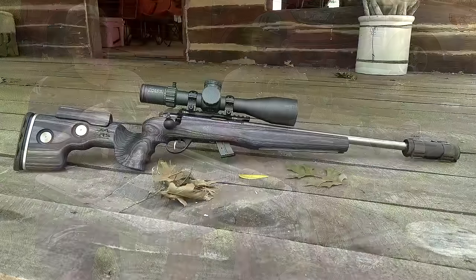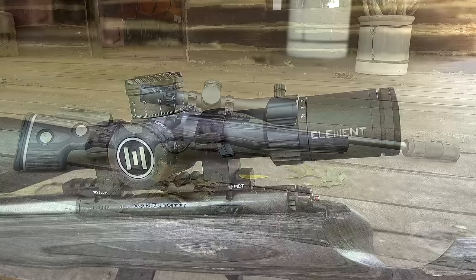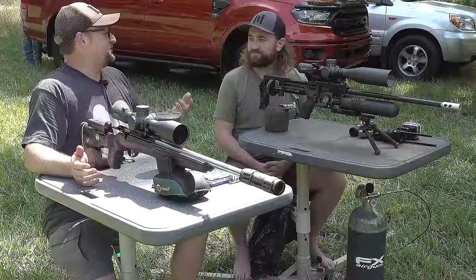I've got this wonderful Anschutz here — I think this is a 1712. Fantastic gun. This one is set up with a GRS sporter stock, we've got a can on this gun, and the brand spanking new Element optic here. Matt, thanks so much for hanging out with me today.